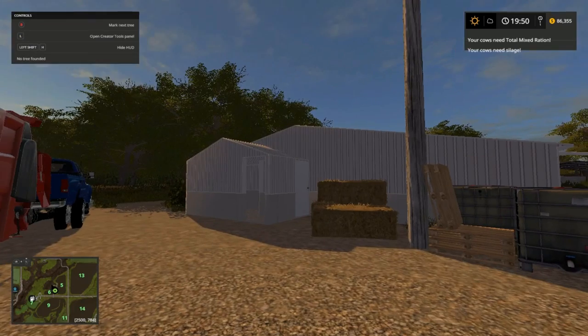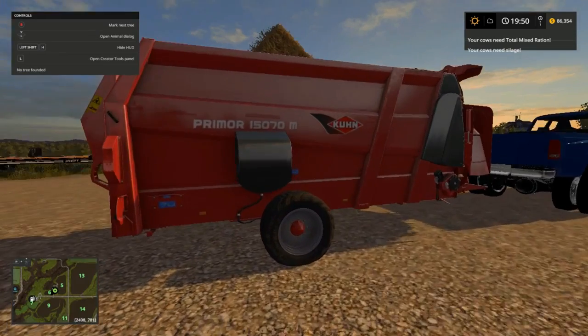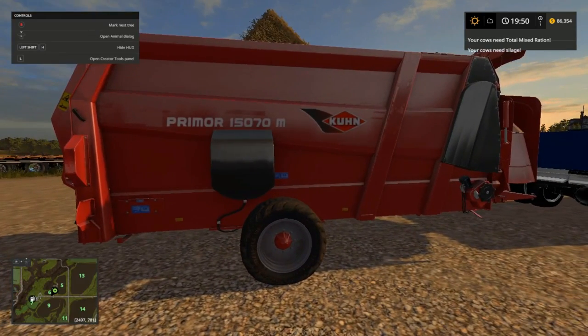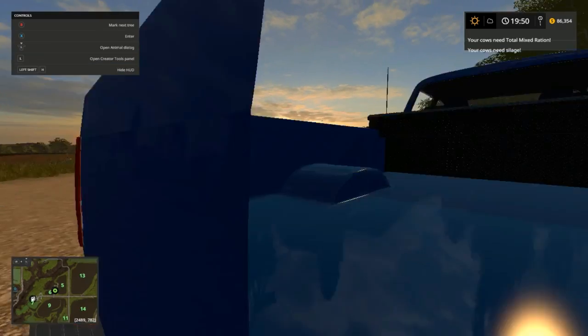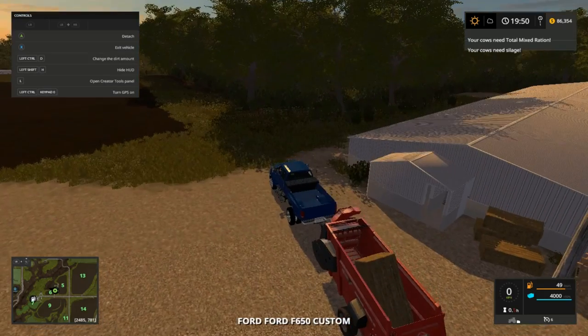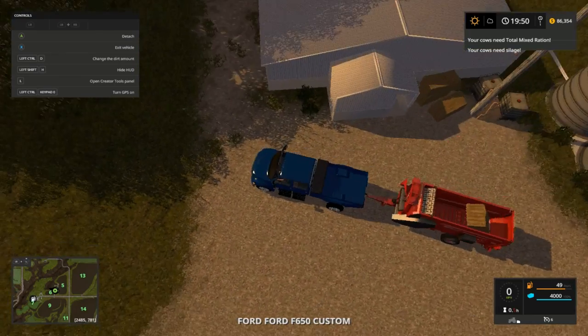I went and bought this creamer 150-70, I want to see if it's going to work. Probably won't, because I think I need a dry shaft — not for sure.